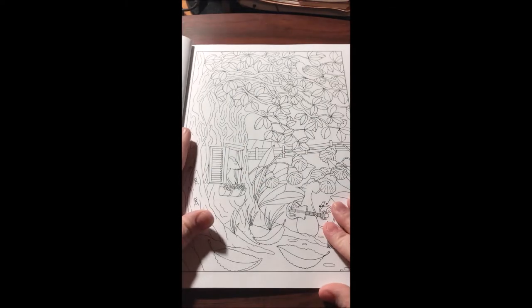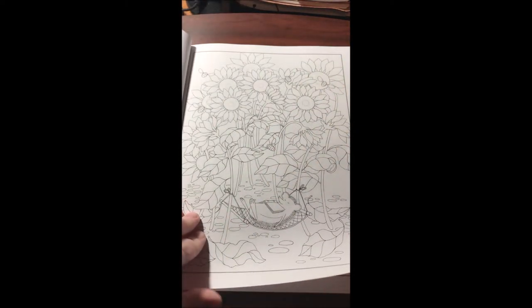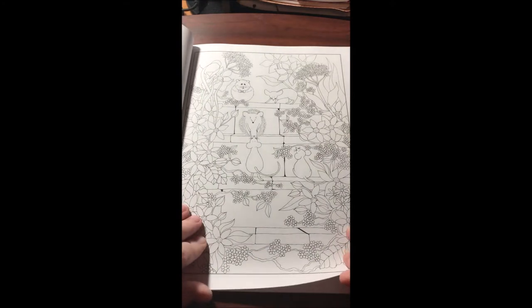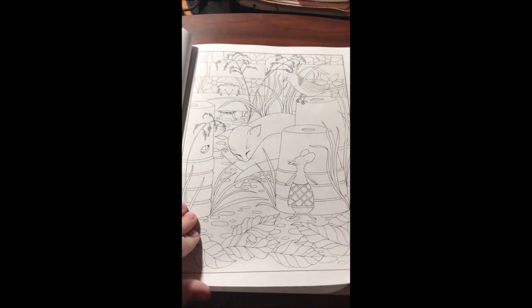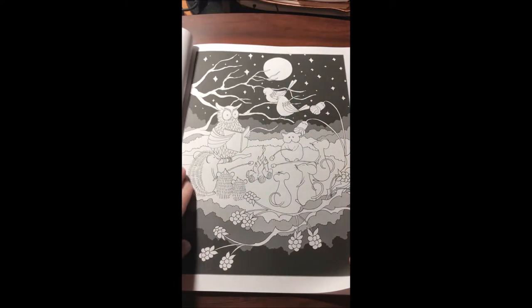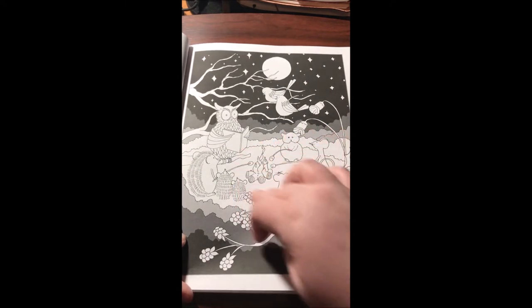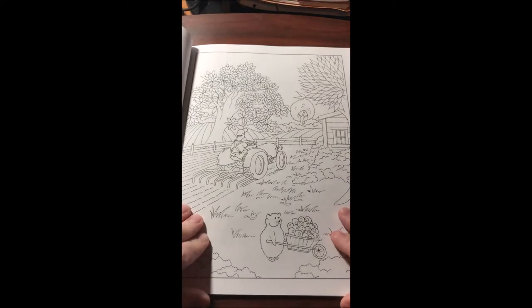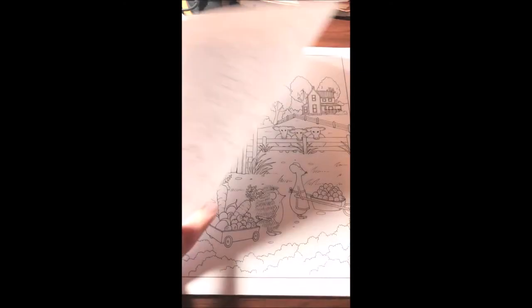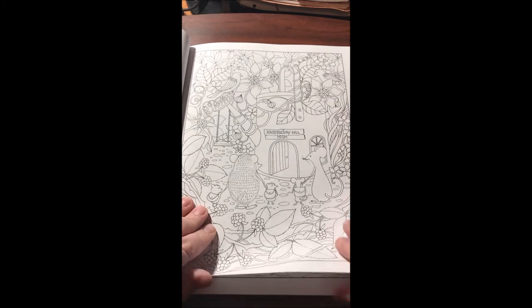Some people don't like the way it crinkles after you do watercolor, but that really does not bother me at all. I love this one — this is one of my favorites. I can just see how pretty it's gonna be with the glowing light and the moon and everything. Really, really cool. I love how that black background pops.